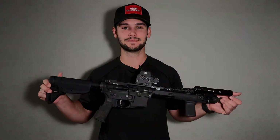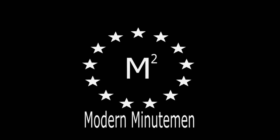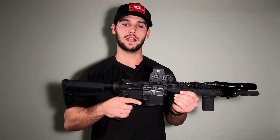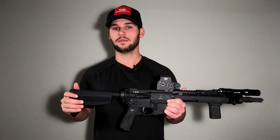Welcome Modern Minutemen. Today we're going to be talking about safety selectors — what they do, and specifically the Radian Talon and why I think just about everyone should have one and why I think they're vastly superior to any stock safety selector.